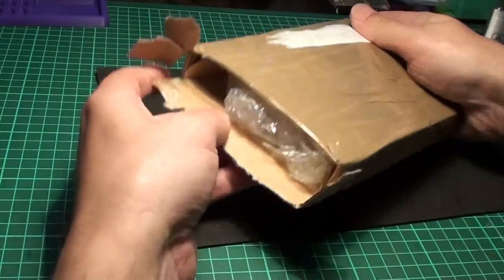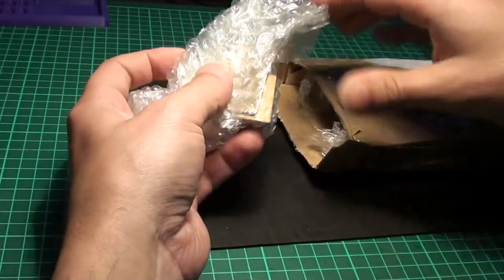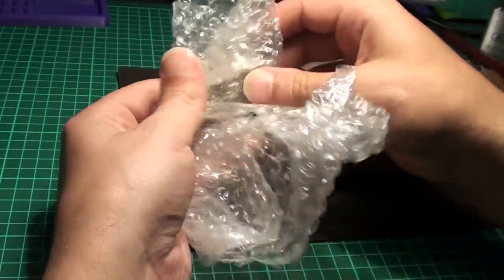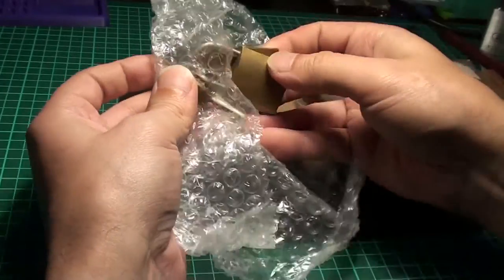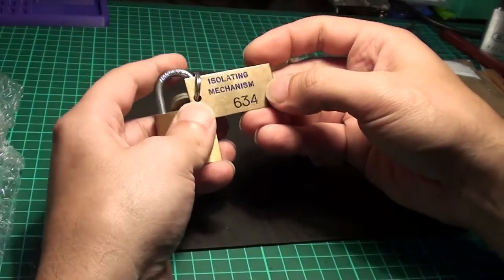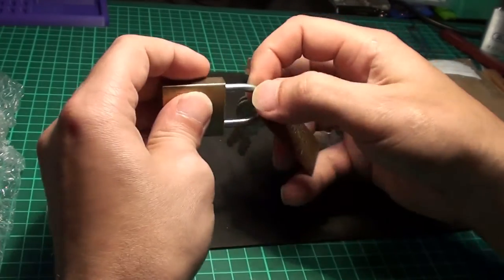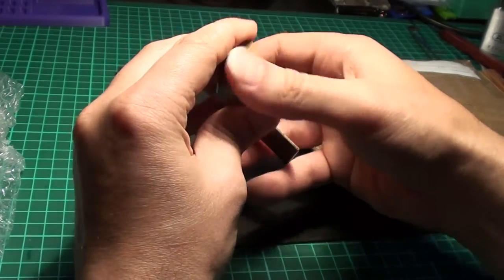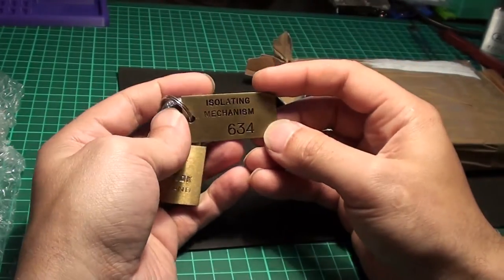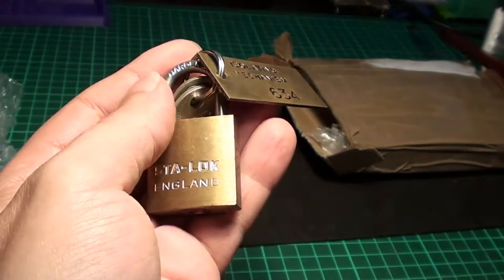So as I can already feel, the box is full. Let's take the first one out. It has a metal plate on the side — all very nicely packed. Oh, it's a star lock, never seen this. The shackle doesn't move at all. Very nice. Seems to be a technical lock in some way.